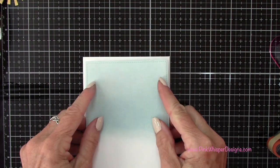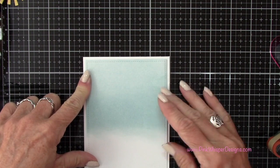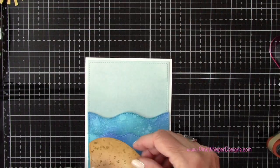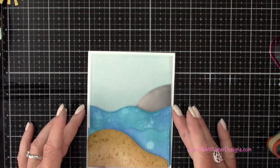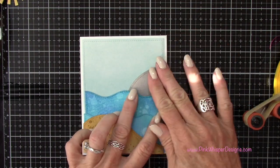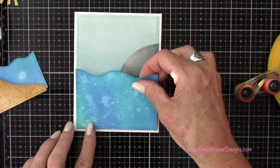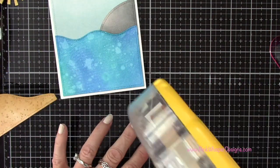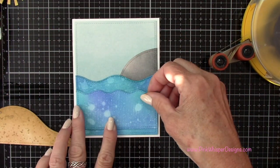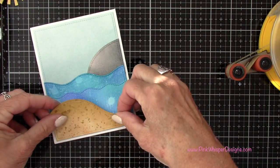I've got a standard A2 size top-folding card and I'm going to attach the sky panel to the front — an A2 card measures four and a quarter by five and a half. Now I'm going to lay out all my little elements and attach them using my ATG 700 tape dispenser with permanent tape, lining everything up. For the wavy border I'm lifting it up just a little bit higher, then going ahead and attaching the sandy border.